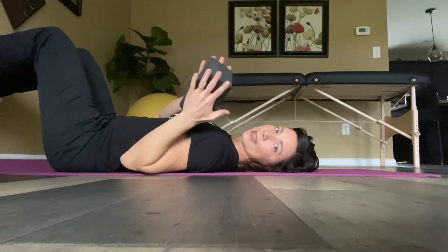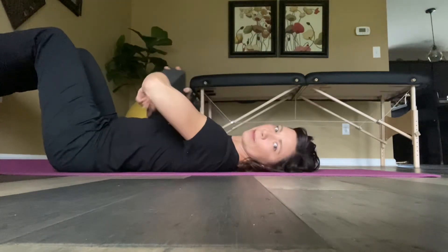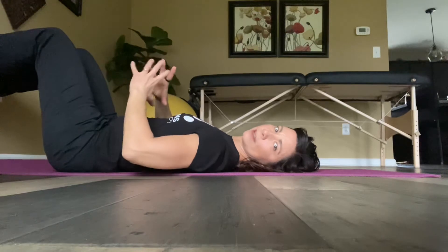I'm going to press my hands on the sides of the yoga block. Inhale through my nose and fill my whole abdomen with air, filling in all directions and trying to expand my entire lower ribcage as I inhale.